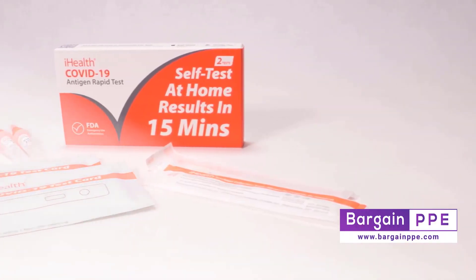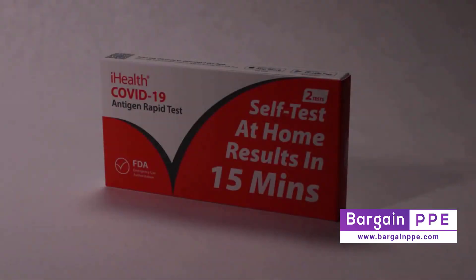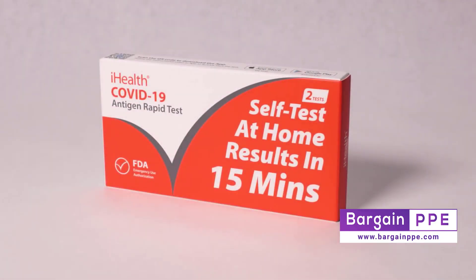Welcome to the instructional video for the iHealth COVID-19 Antigen Rapid Test. Let's learn how you can complete the test all by yourself and read your results in just a few minutes.